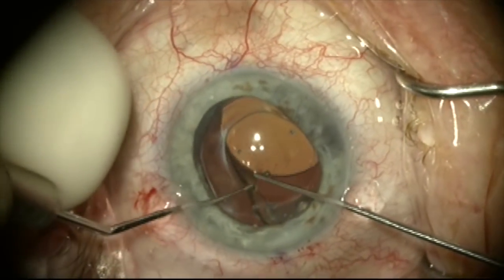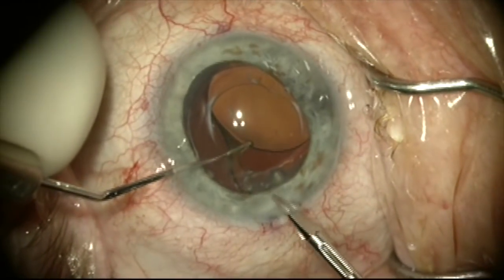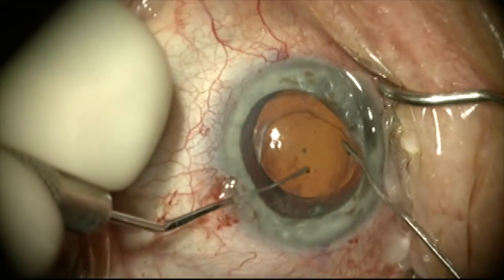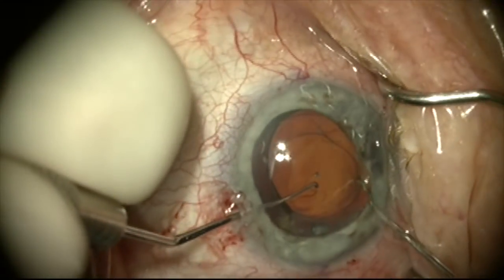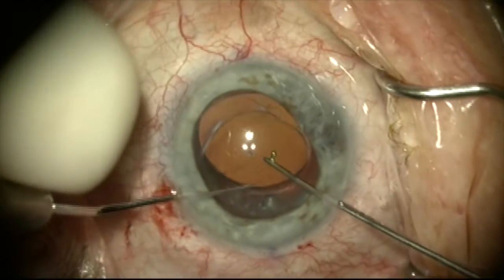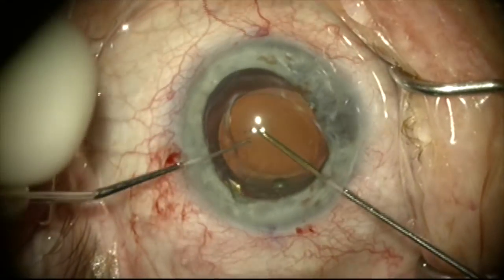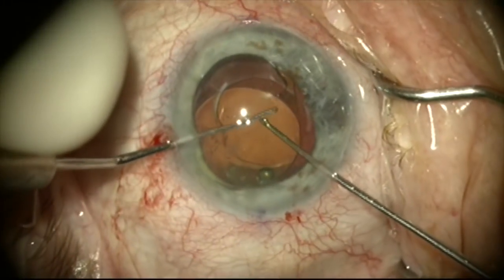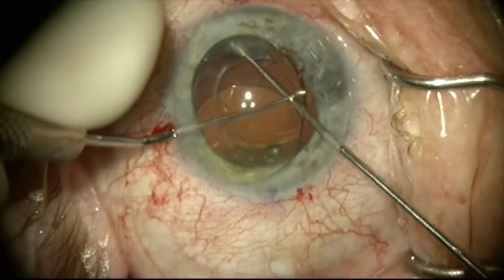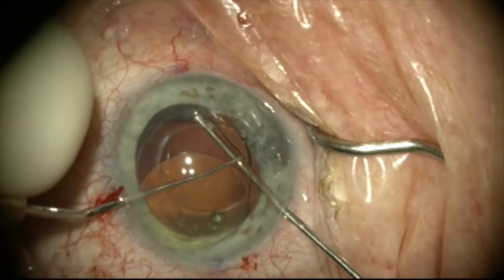There is however a very significant fibrosis at the tip of the haptic and I've made a decision to cut the haptic and work on it later. So I'm going to cut the haptic, leave that haptic remnant behind for now, and start mobilizing the optic up out of the capsular bag so I can work on the other haptic. I'm going to go under the optic and push this up through the capsular axis. The other haptic is fibrosed as well at the tip, but I'm going to be pretty aggressive and sweep this fibrosis off the haptic tip to free this up so that now the lens is mobile.